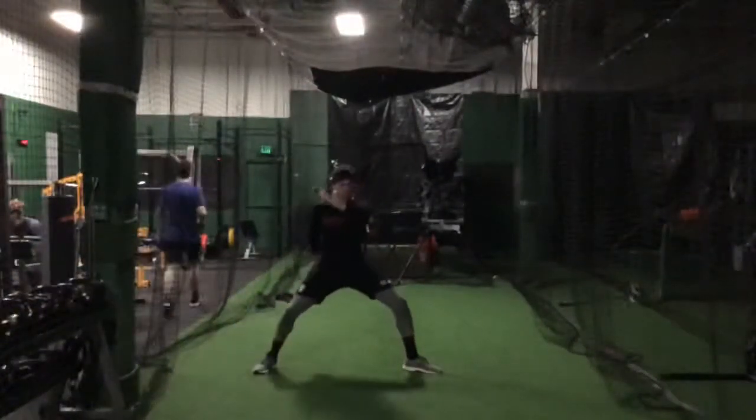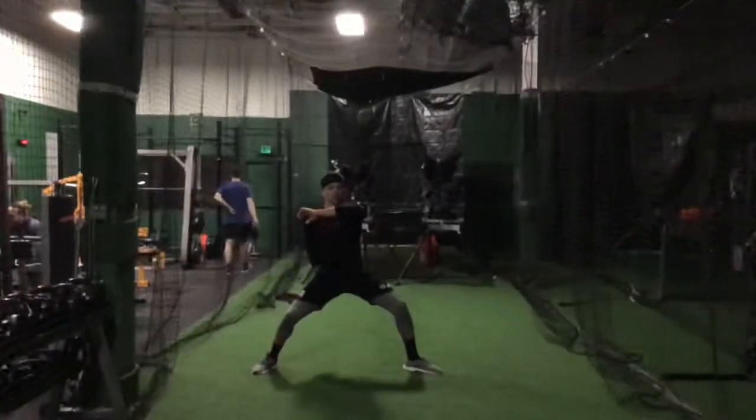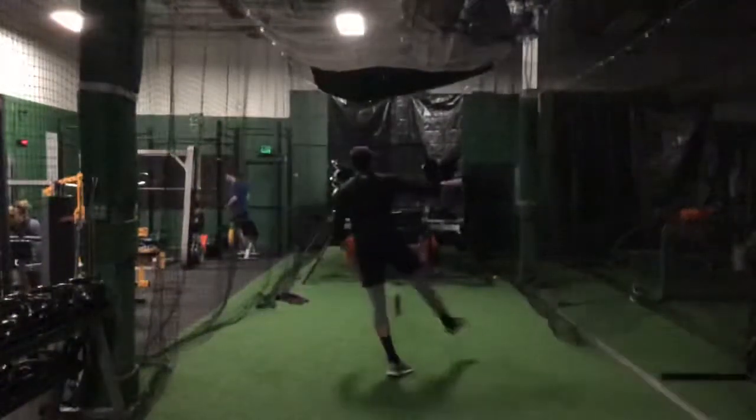Good, now throw it like that. Have that go first, and then throw. Almost.